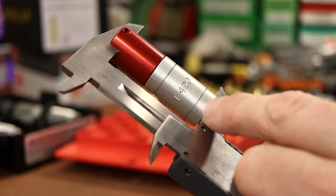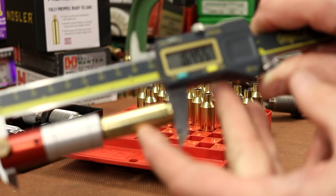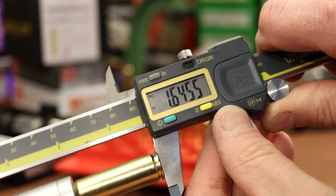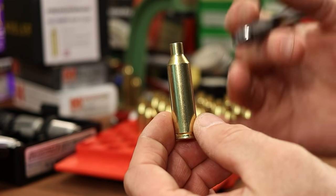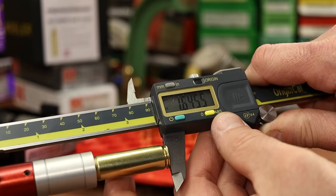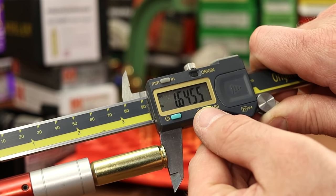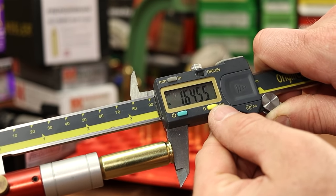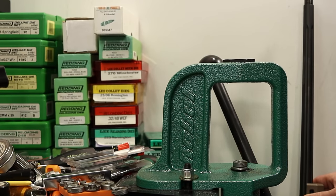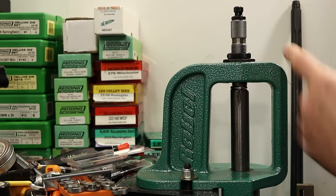Moving on to the full-length sizing die, things get more complicated. Switching over to the carbide expander ball. With my Hornady headspace comparator using the 420 bushing, brass fired in my gun reads 1.645 inches base to shoulder. The brass Thomas sent also reads 1.645, so it's not a headspace issue — it's some other body dimension. I want to set up the full-length sizing die to bump the shoulder to 1.644 or 1.643, about one to two thousandths of shoulder bump.